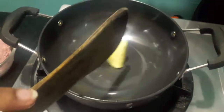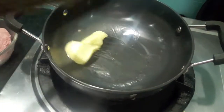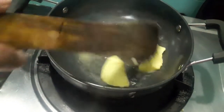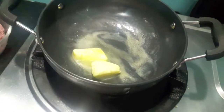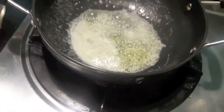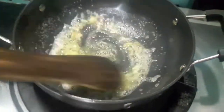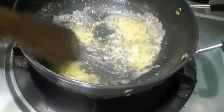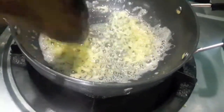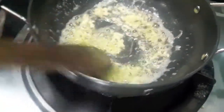First in the wok I will add butter and let it melt. Then to this I will add finely chopped ginger and garlic, and stir it for about 30 seconds.